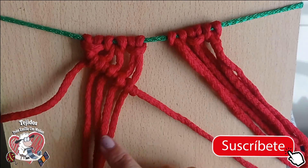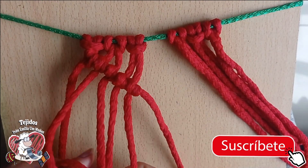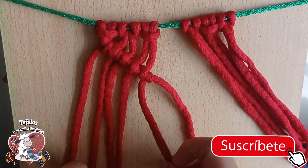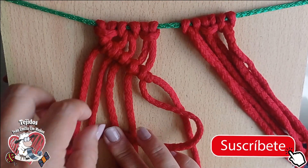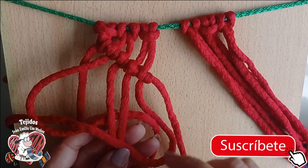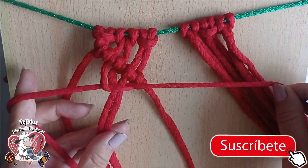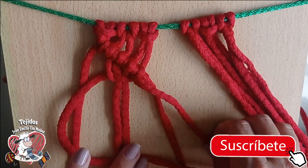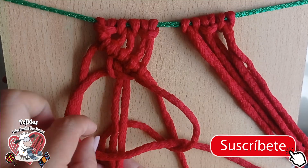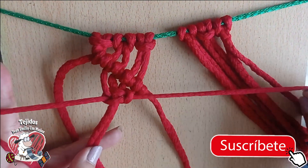Up to there is the first step. Second step: I'm going to make a flat knot with the four central threads. Remember how it is — I've already taught it. You have two central threads, one to the right — this one goes over, under the two, and enters through this small curve. Now we do the left side the same way: make a loop, pass over, go under the two below, and pass through here and pull. That would be my flat knot.